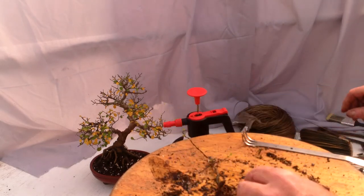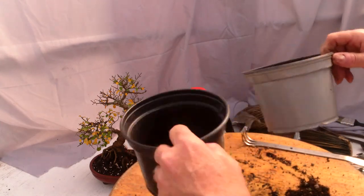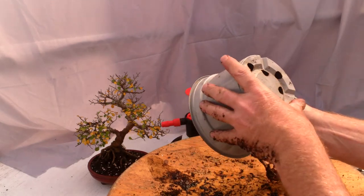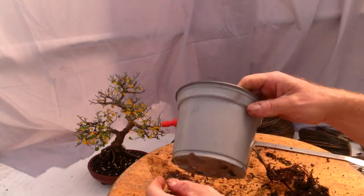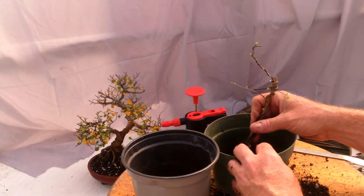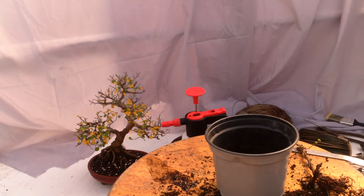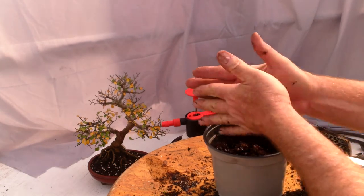Now we decide what size container to go into. I'm not exactly worried about root spread right away — I'm more worried about developing some good growth. I think I'm going to go with this pot, which I'm guessing is somewhere in the five inch range. I could also go with a six inch bulb pan, but I prefer to save my bulb pans for plants that are further along in their development and ready for me to start reducing the height of the root ball.